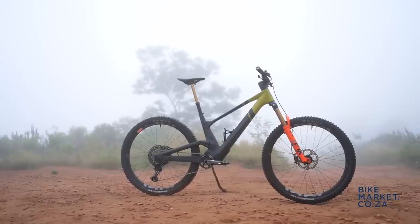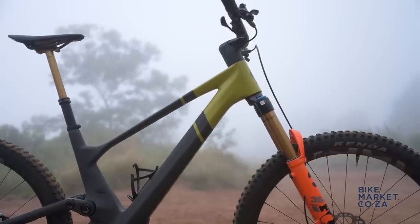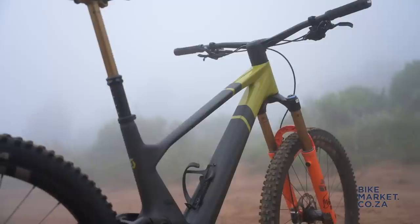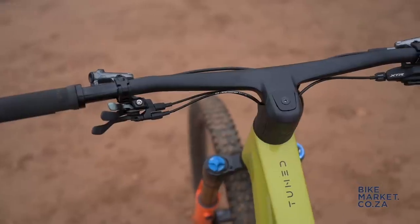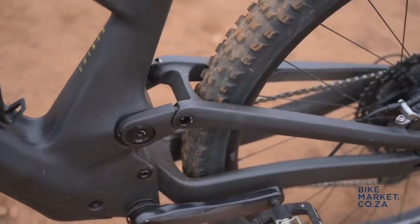It's a 29er specific ride with 150mm rear and 164mm front travel. Head angle adjustability ranges between 64 and 65 degrees through the headset cups. The seat angle is 77.2 degrees. There are four frame sizes on offer with reach numbers stretching from 430 to 510mm. Some neat features include extra seals on the exposed pivots, an integrated cockpit and, as seen on the Spark, an integrated shock.